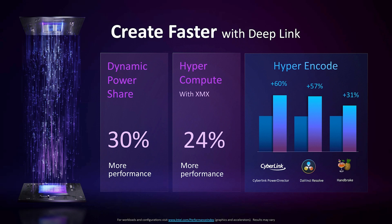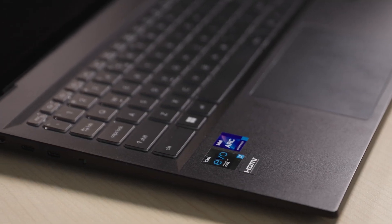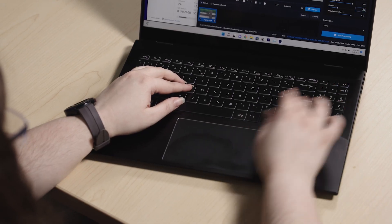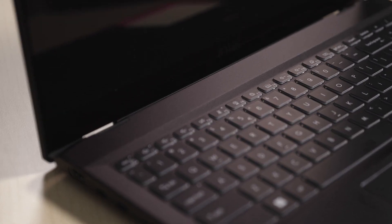Marcus wraps up: this is a true content creator workflow that proves what the Intel Evo platform with a 12th gen H-series processor and Intel Arc graphics can do together. It's a nice first demonstration. Marcus closes Talking Tech, noting this reference design Intel Evo 12th gen H-series with Intel Arc Alchemist 370 is just the first of many to come — and directs viewers to stay tuned on the Intel Technology Channel on YouTube.